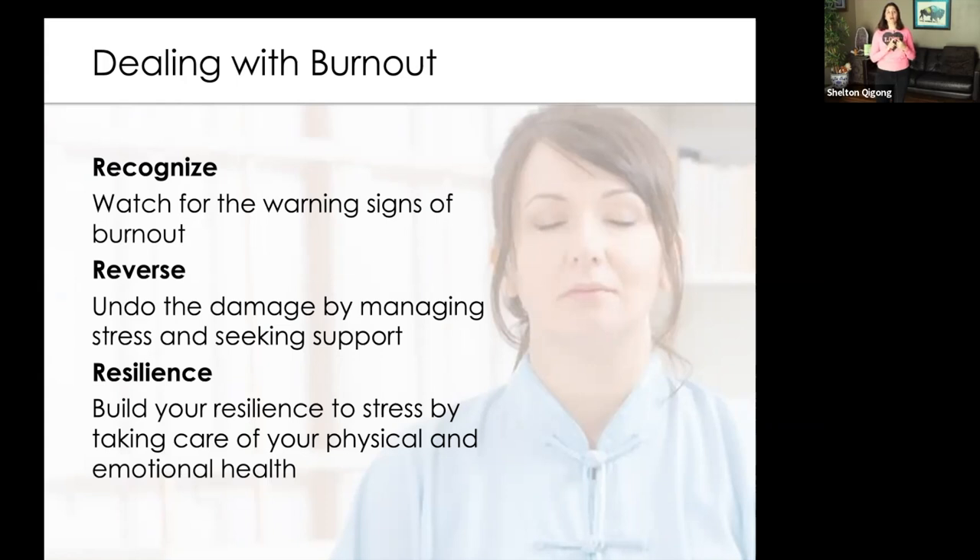In recovery, the first step in the 12 steps is acknowledging the issue. The second R is Reverse. Once we recognize that we are stressed out, we can move towards specific things like that center and balance meditation and other tools in order to reverse the stress we are receiving on a constant basis. And then that builds our resiliency because our container expands and our tolerance to handle stress can increase.